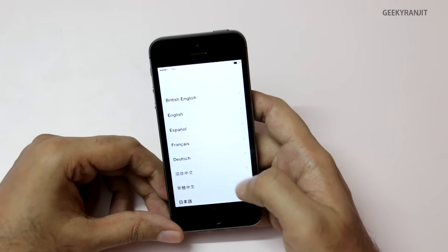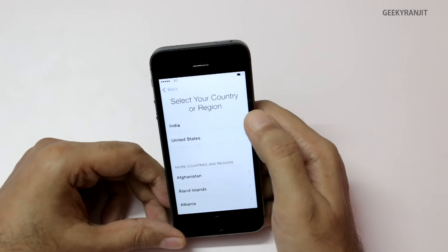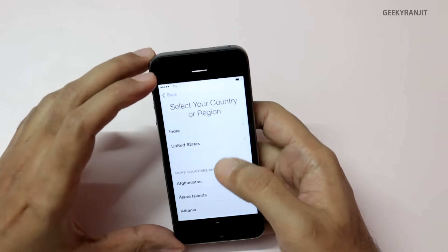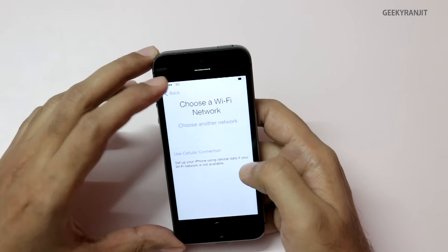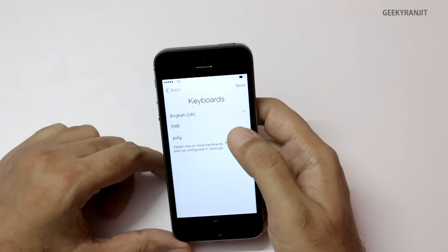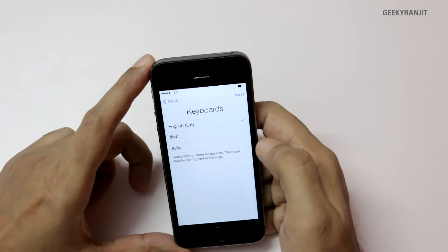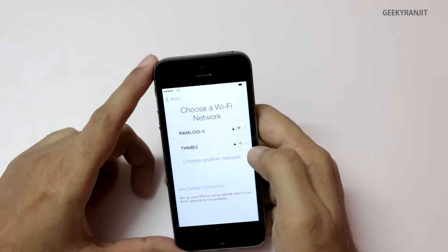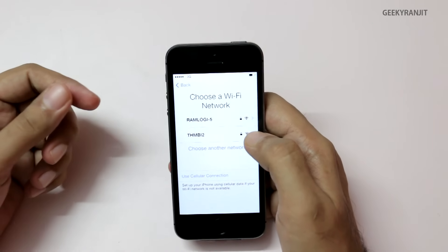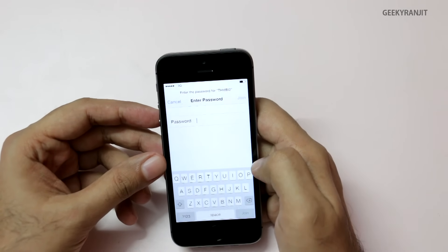Let's slide in, and I'm going to use English and select the country as India. We also have other languages like Hindi and other specific Indian languages, which is interesting. I'll hit Next and quickly connect to our Wi-Fi network. It supports both the 2.4 GHz as well as the 5 GHz band — I'll set it up on the 2.4 GHz band.